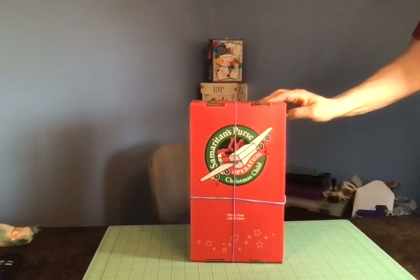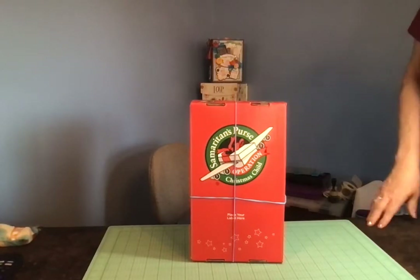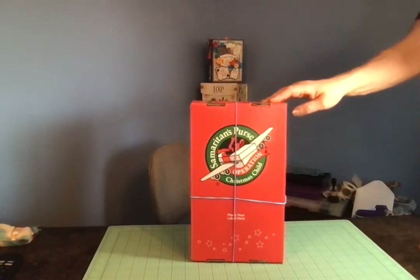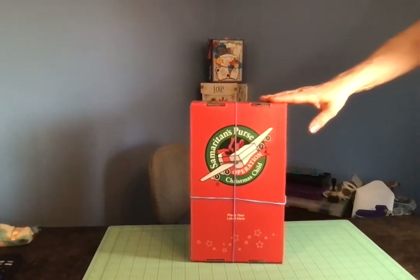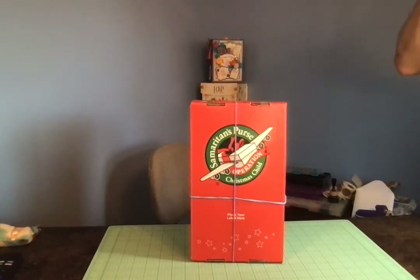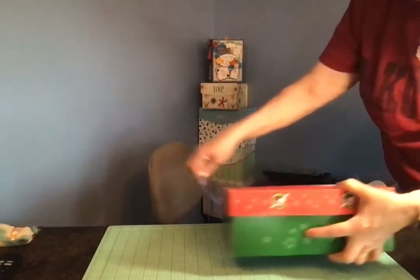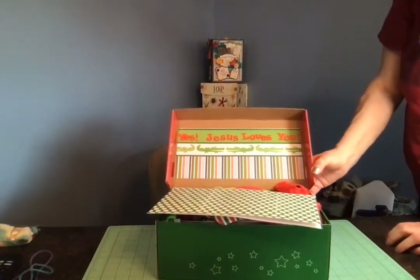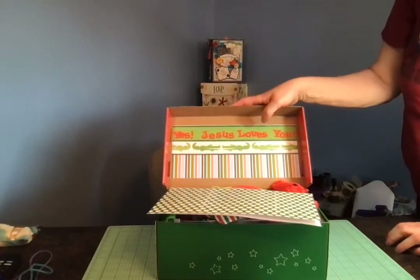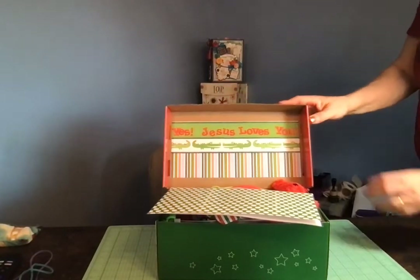This box is for a boy and it has a theme: the theme is red and green. So the items packed in this box are all in the red and green color scheme, which matches the red and green box. When he opens his box, he'll see that I decorated the lid — I used a piece of scrapbook paper with reds and greens on it, and I added the phrase 'Yes, Jesus loves you' with sticker letters.